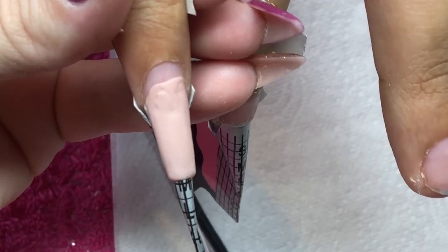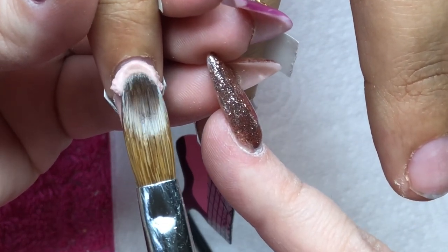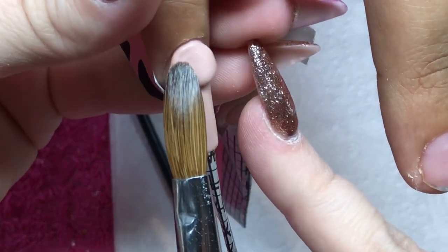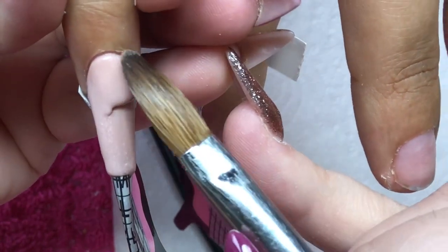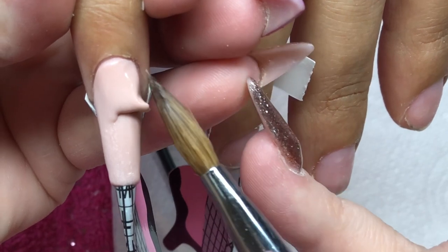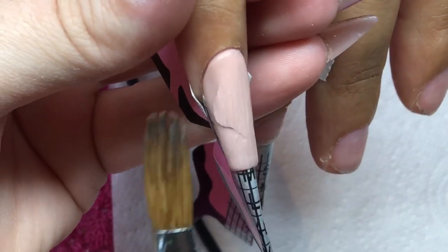You can just see me building up the shape and then coming in with my cuticle beads. I'm placing that bead right at the cuticle area, just wiggling it off my brush and then teasing it into that cuticle area, tickling it down using the tip of my brush as a barrier, and then just blending that bead down.